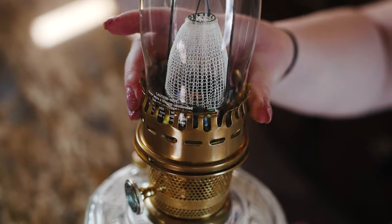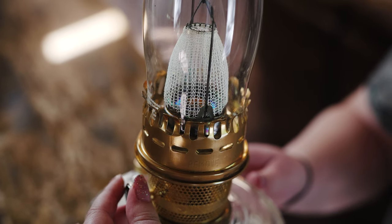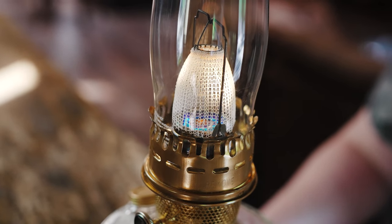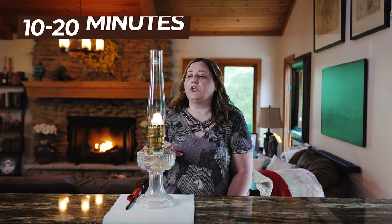You're going to set it down just gently and screw it into place. You can turn your wick up just slightly and it should start to glow. Then you want to let it sit like this for about 10 to 20 minutes to let the entire lamp warm up gradually. You don't want your chimney to crack because of the temperature difference, and you also just want every piece to warm up on its own gradually.